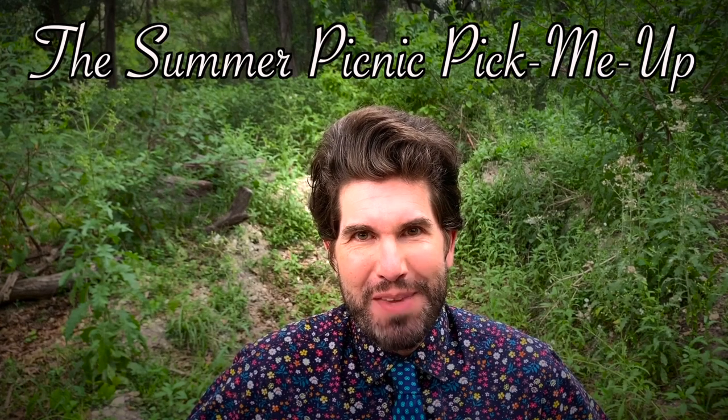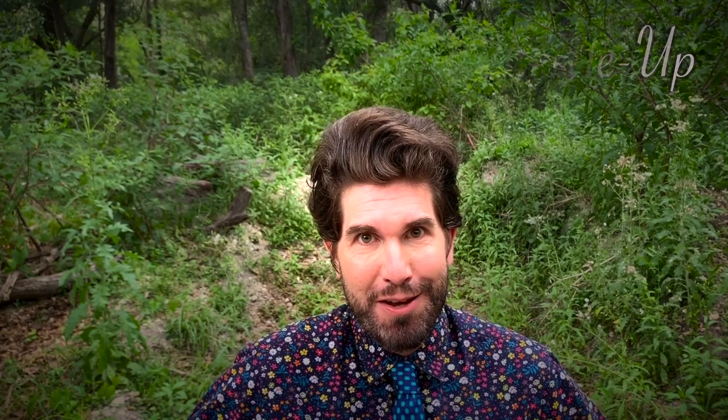Lately I've been in a summery mood, and what could possibly be more refreshing at a summer picnic than a cool crisp slice of watermelon followed by a sip of wonderful homemade lemonade? What if I told you that you could combine that flavor profile into a delicious refreshing alcoholic liquid lunch? Today we're making a watermelon lemonade concoction I like to call the Summer Picnic Pick Me Up. It's super easy, so let's begin.